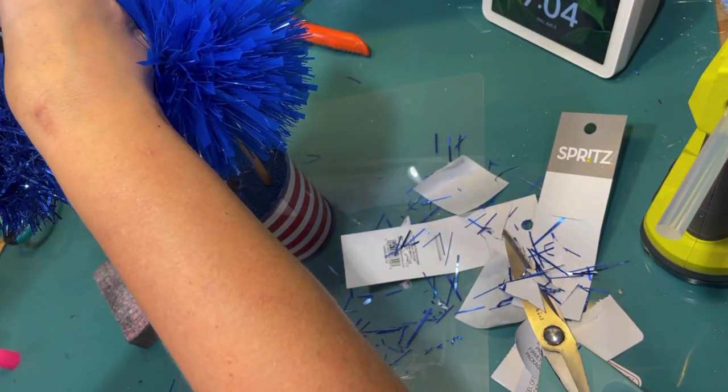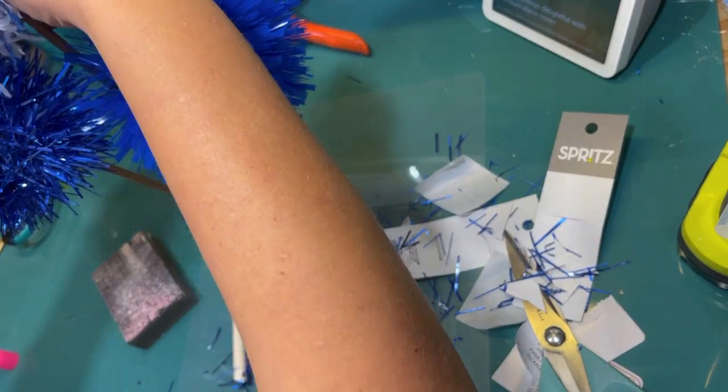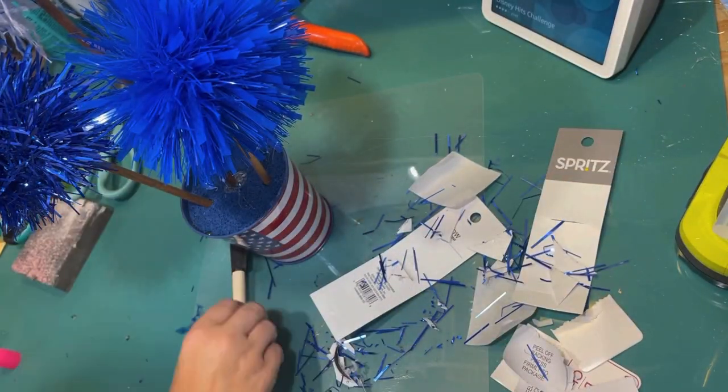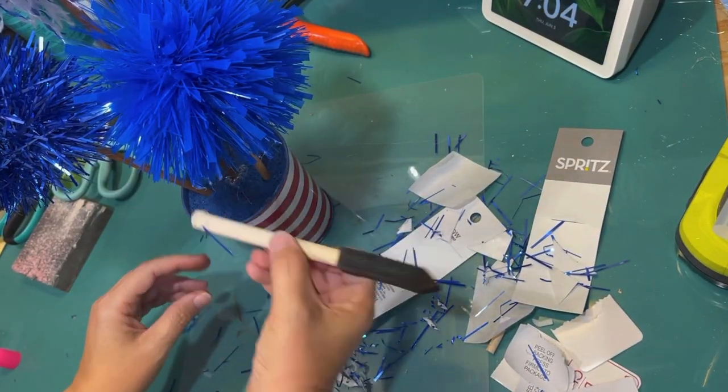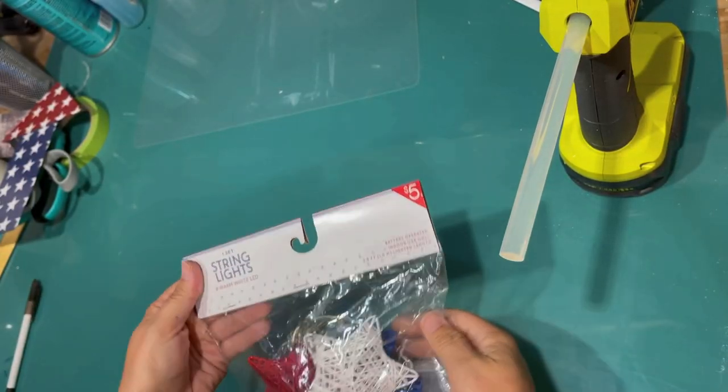I'm just adjusting them with glue to make that one a little taller than the other two. And this is the final product. So cute.